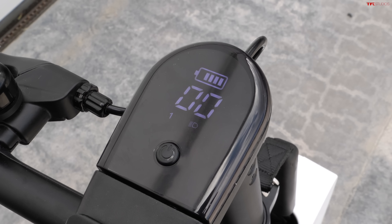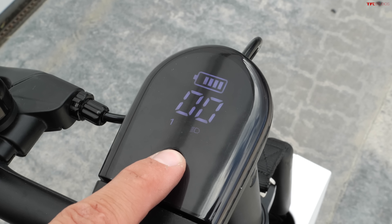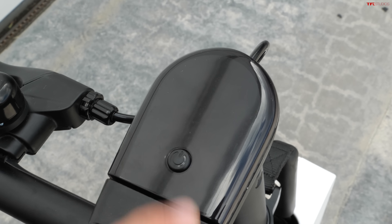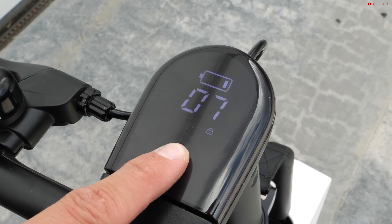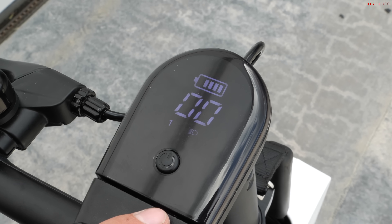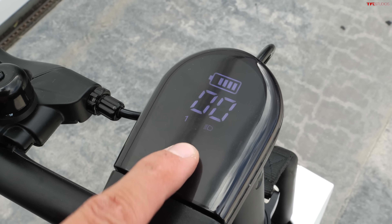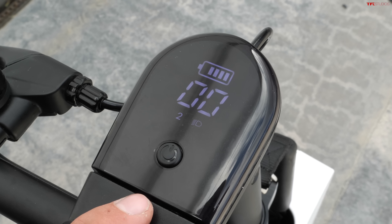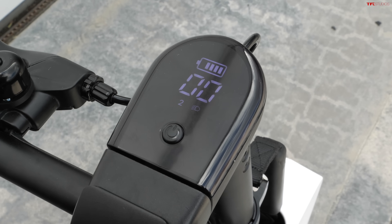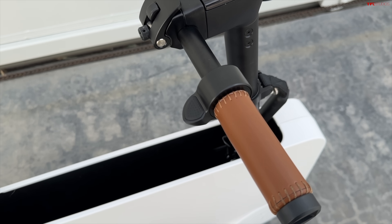There's a very simple LED screen that shows your battery amount and your speed. You start out in mode one, which means if you press the throttle nothing will happen until you're already moving — so if you're standing next to the bike and accidentally hit the throttle, nothing bad will happen. However, if you double press the power button it switches you into mode two, where you get power from a standstill and your top speed raises from 10 miles per hour to 15 miles per hour.